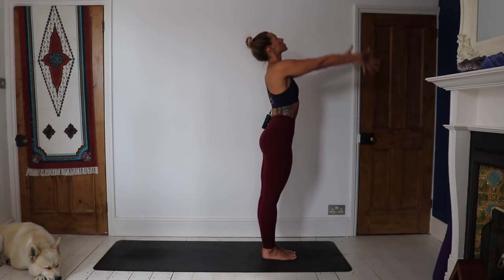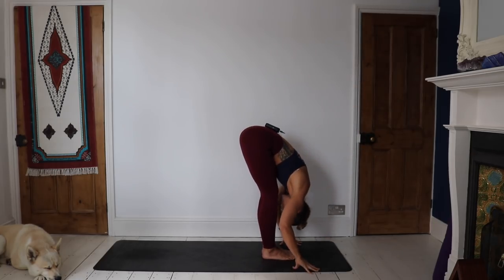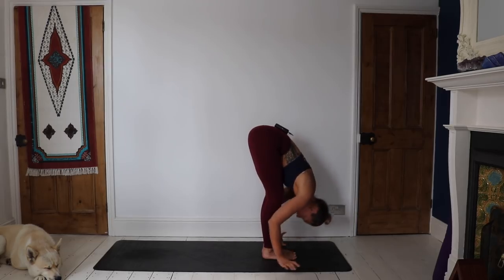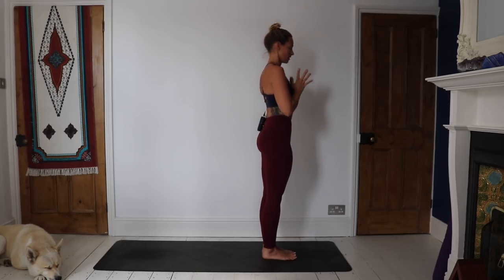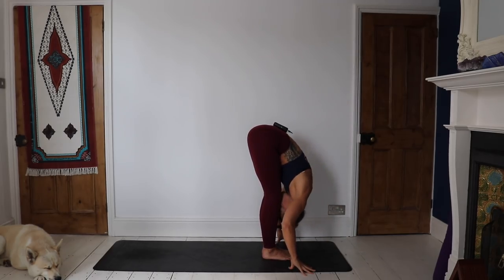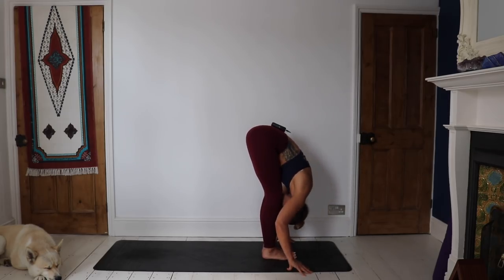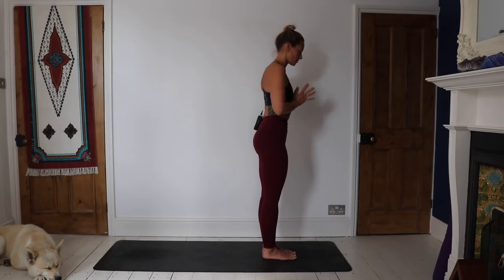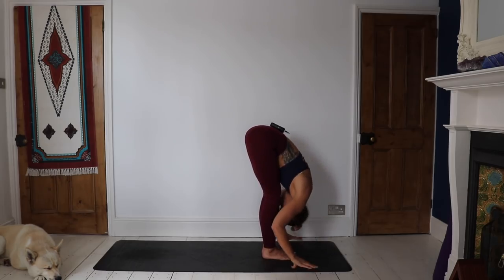Take a big inhale, sweep the arms up to the sky. Exhale as you bend the knees, come to a forward fold. Inhale, find length. Exhale, forward fold. Inhale, sweep the arms, stand tall all the way up. Exhale, hands through heart center. Inhale, sweep the arms high. Exhale, forward fold. Inhale, find length — option hands to shins. Exhale, forward fold. Inhale, stand tall, lift the arms high. Exhale, hands through heart center.